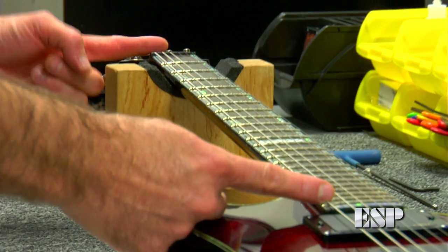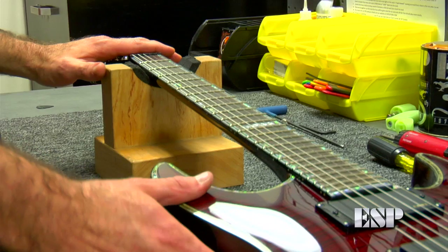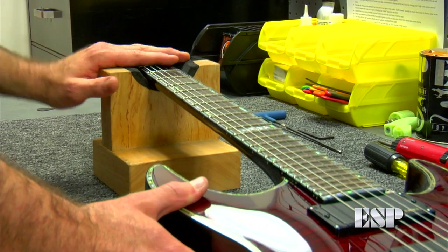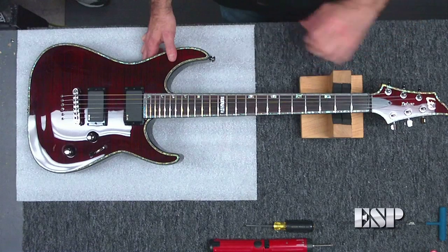The truss rod is inside the neck, under the nut, and extends to about where the neck meets the body. The goal in adjusting your truss rod is to find the right amount of bow in the neck — just a slight amount, to give the strings enough room to vibrate freely without causing buzz. Not too much and not too little.